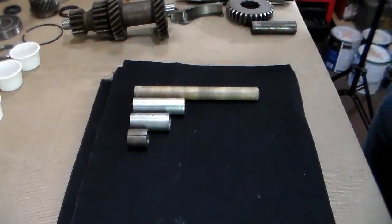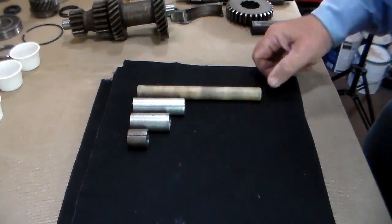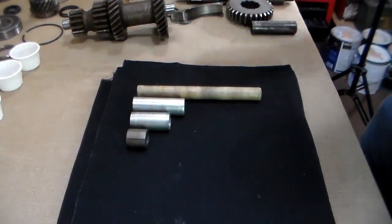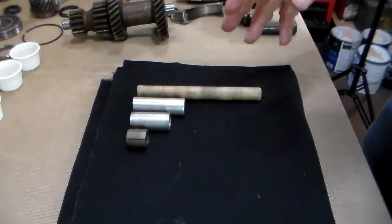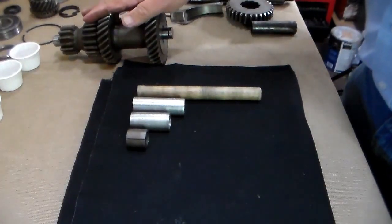For those of you who are familiar with my online rebuild guide that we wrote almost 20 years ago, I had designed a set of special tools — a rod and three pieces of electrical conduit. These parts are used to stack the needle bearings inside the cluster gear.